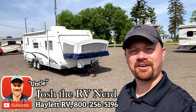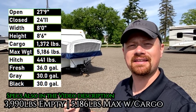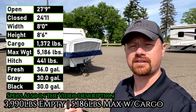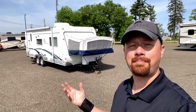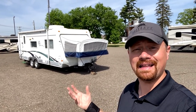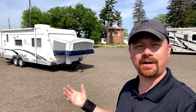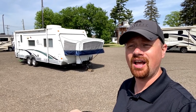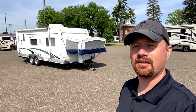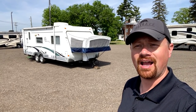Hey everybody, Josh the RV Nerd here at Haylet RV of Coldwater, Michigan with a really good example of the kind of integrity and decency and transparency that we conduct ourselves with here at Haylet RV. Because I'm going to put this right out there — this thing's got a bad floor. It's got a really bad floor, and it's a shame because the other five sides of the trailer — the sidewalls, the front, the rear, the roof — are actually in pretty good condition. Unfortunately, this one has had a significant amount of water penetration into the floor, and there's some spots where to say that it's soft is putting it delicately.